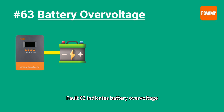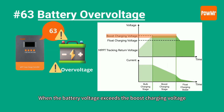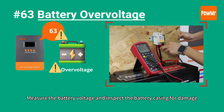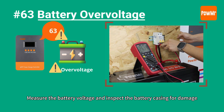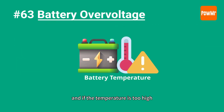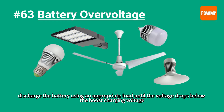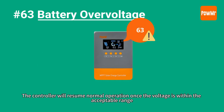Fault 63 indicates battery over-voltage. When the battery voltage exceeds the boost charging voltage, the controller will stop charging. Measure the battery voltage and inspect the battery for any damage. Ensure the battery is safe, and if the temperature is too high, let it cool naturally. Then discharge the battery using an appropriate load until the voltage drops below the boost charging voltage. The controller will resume normal operation once the voltage is within the acceptable range.